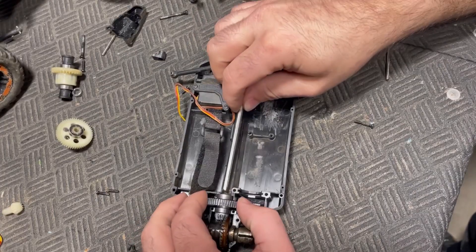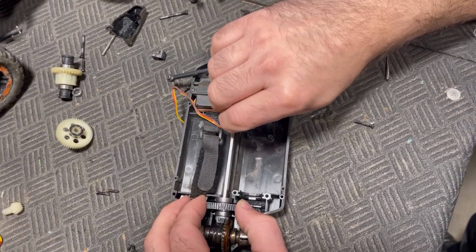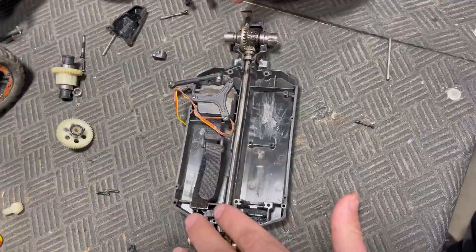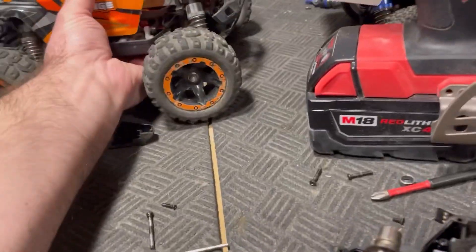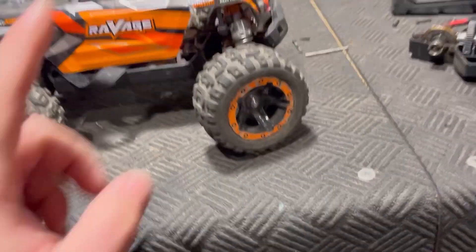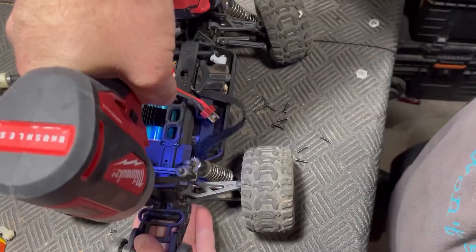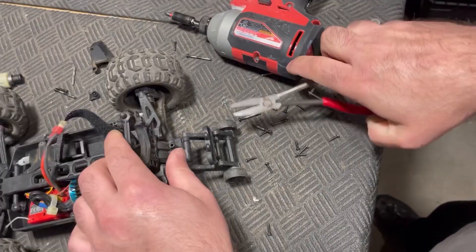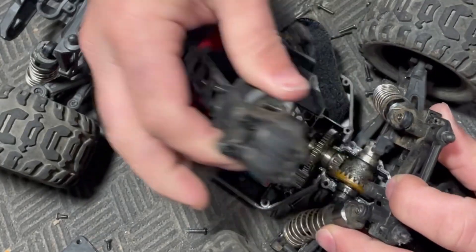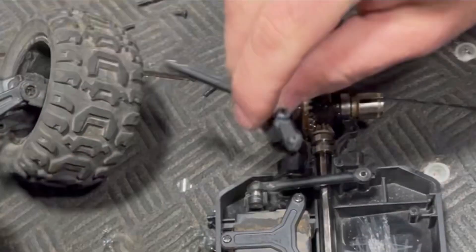Let's see if captain safety pants did a good job — perfect, just a tiny bit of slot. Now it's time to take a whole bunch of parts off our HBX Pro so we can put them on here, including the swivelly camera mount. We'll also transfer over this steering linkage.